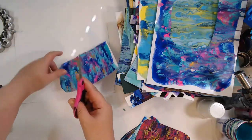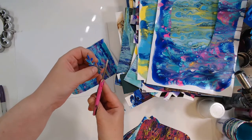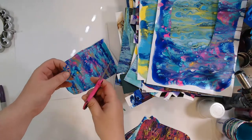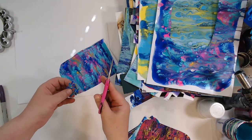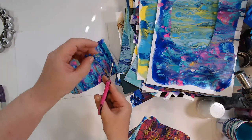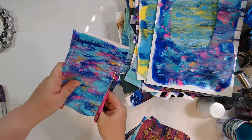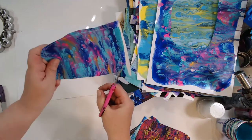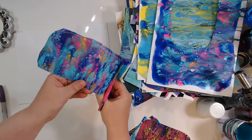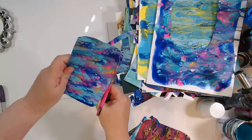When I'm cutting something real intricate with lots of details, I am not moving my scissors - I'm holding my scissors still and moving the paper through the scissors. That's a much easier way to cut. I hold my scissors straight and I move the paper instead of moving the scissors around the paper. It's much easier, especially for real intricate stuff.